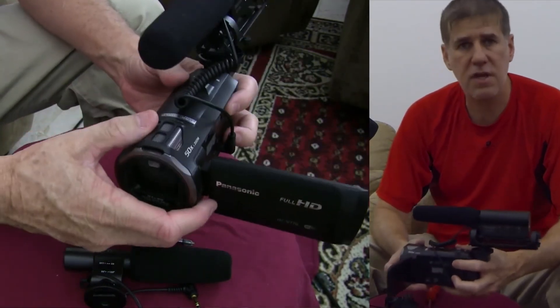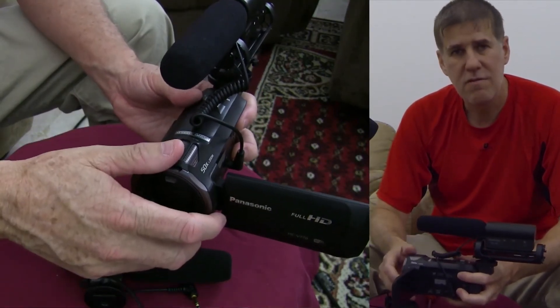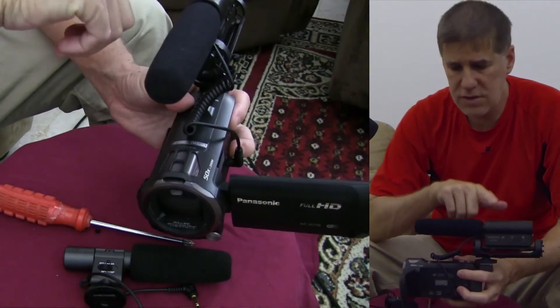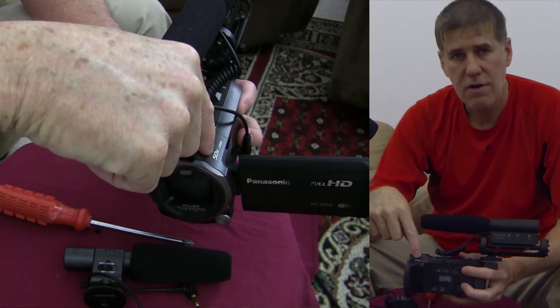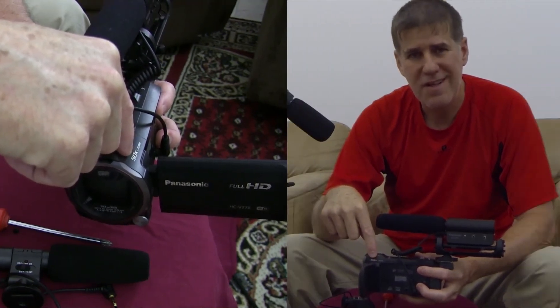Anyway, I thought I'd just give you that quick update on this sound option for the Panasonic HCV 750 and the 770. If you use this with this camera, you'll find your audio quality improves quite a bit. Thanks for watching — be sure to give us a thumbs up, and leave any comments below if you have other sound options that might work as well or better. I'm sure a lot of people will be appreciative of that.